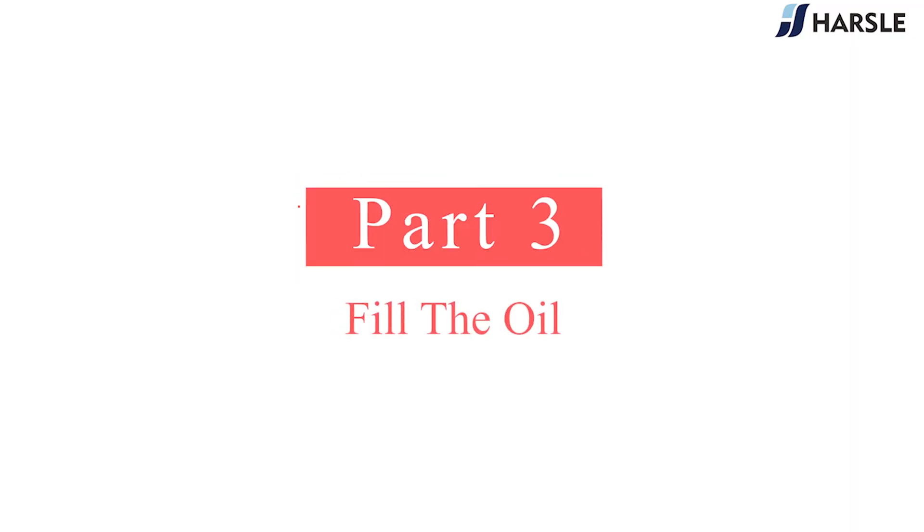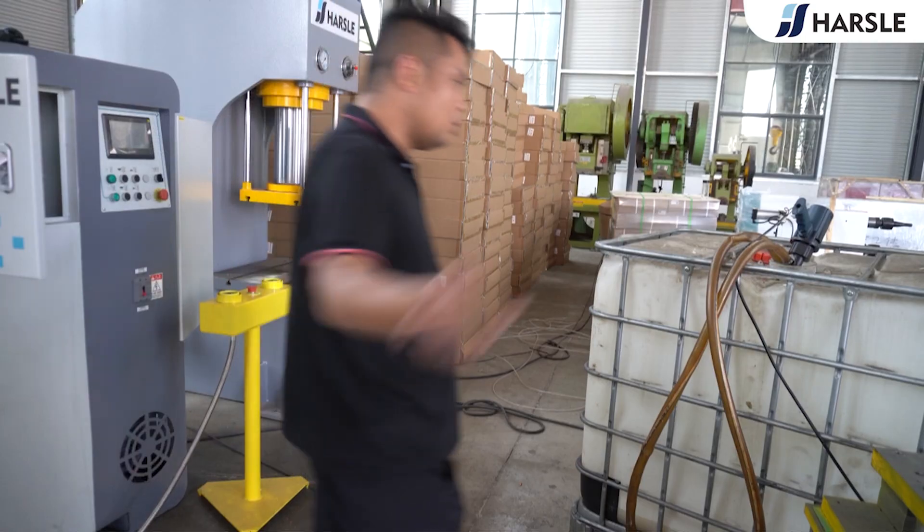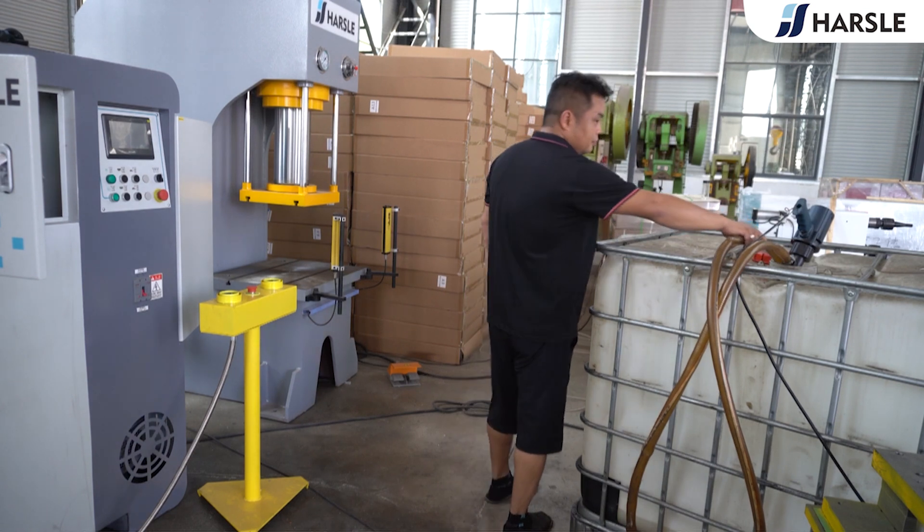Fill the oil. Unscrew the oil filling port and fill with Number 46 Anti-wear Hydraulic Oil.